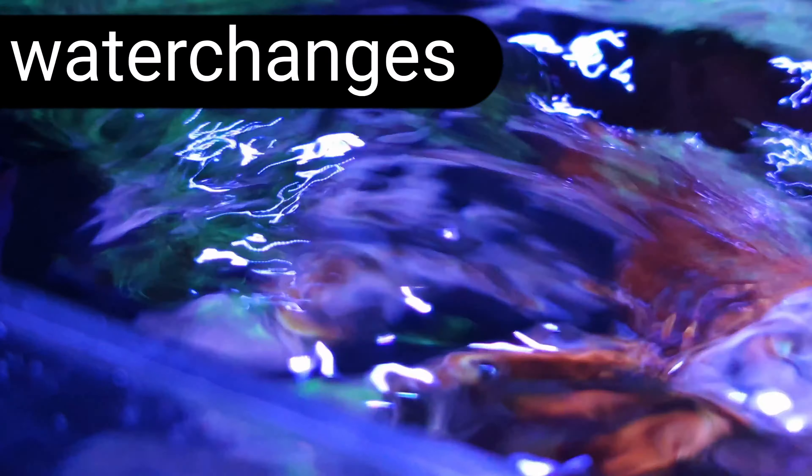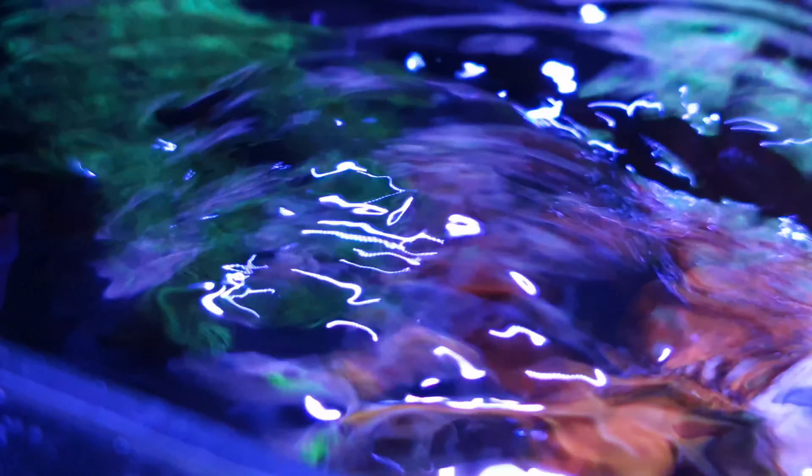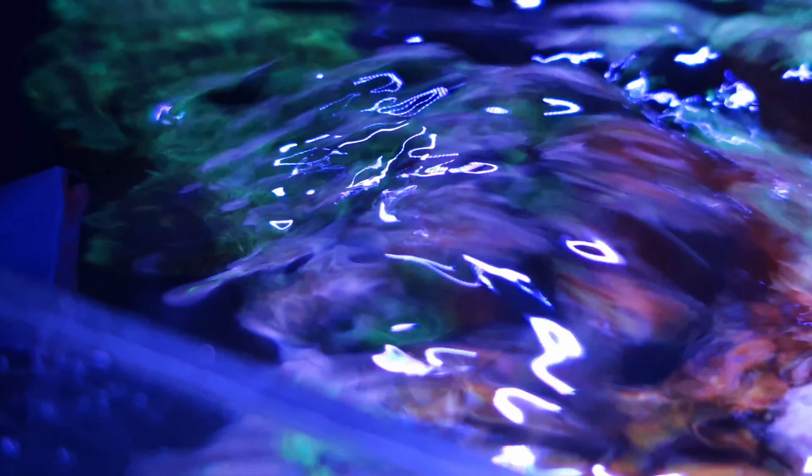My first top tip is water changes, and this should be done every week with a minimum of 50 percent. The reason we do water changes in a small system like this is because nitrates and phosphates can build up quite quickly and stability isn't as great compared to a larger system. It's very important to swap water out, ensuring corals get what they want and we get rid of detritus in the rear chamber. A good water change goes a long way in a little system like this.